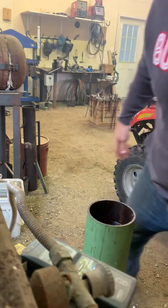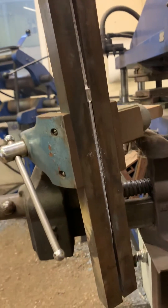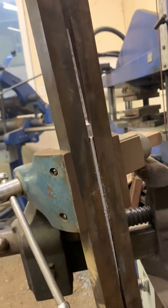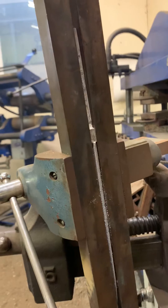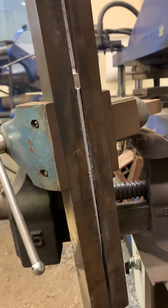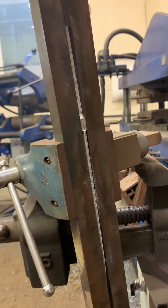I've clamped that blade now, and it's still smoking — you can see it's hot. It's clamped in these jaws and it's cooling the rest of the way through its transformation. Hopefully this will help it cool nice and straight with no warpage. We'll see.